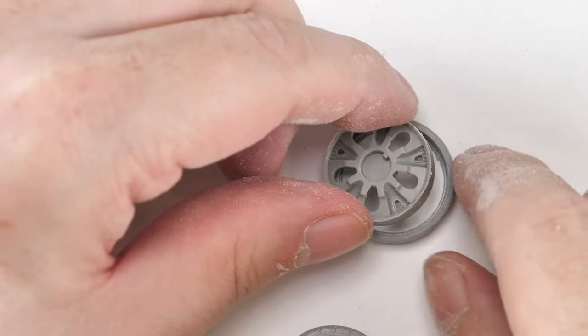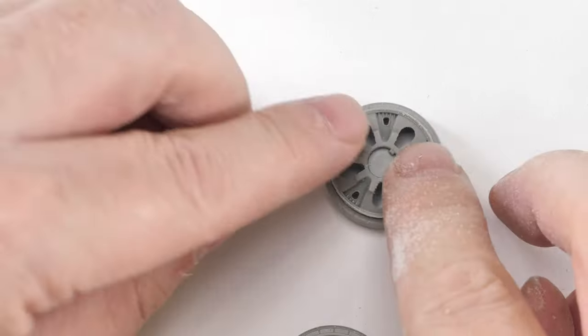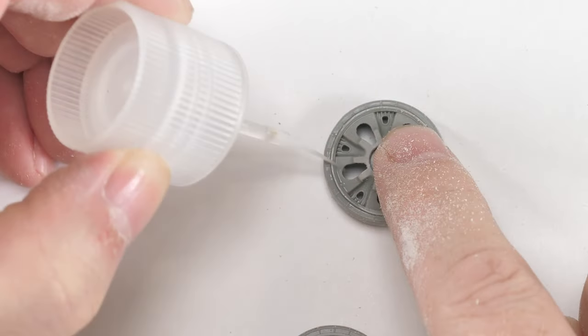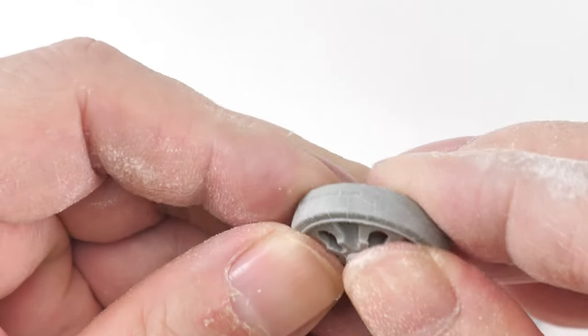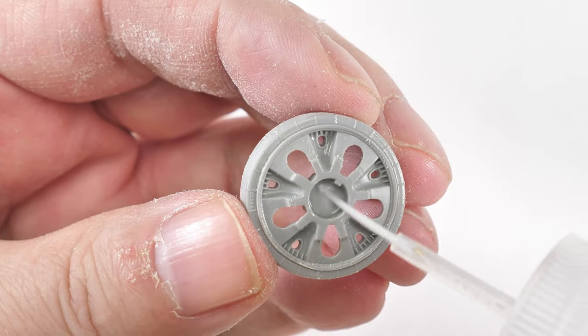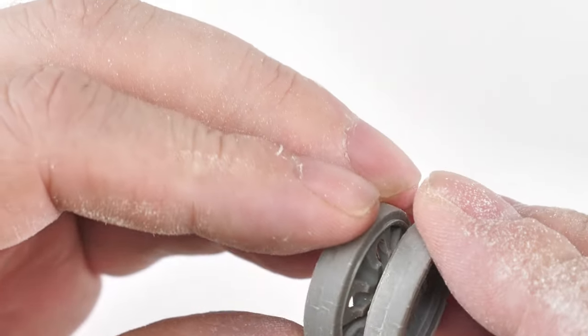The construction of the road wheels is pretty good - there's some nice detail. You have to make some corrections, basically removing the rubber mold lines from what would be the surface that is worn by abrasion against the track.